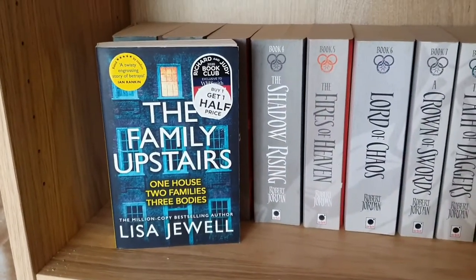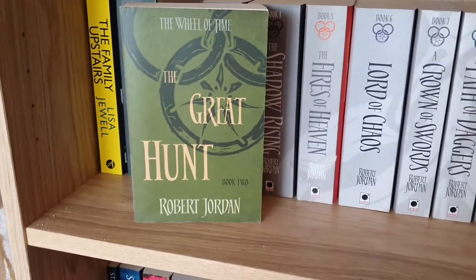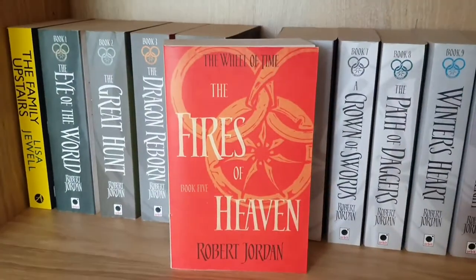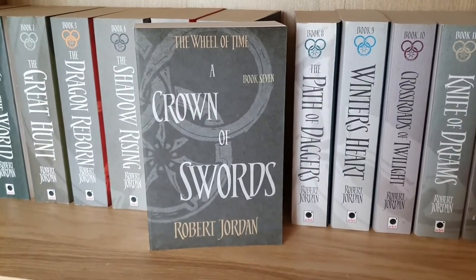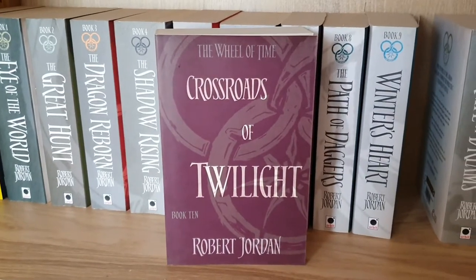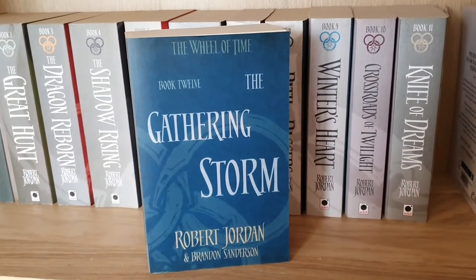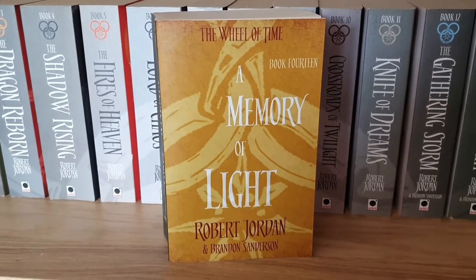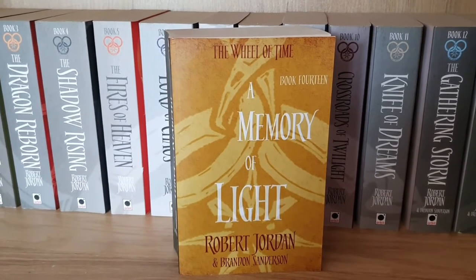On this shelf I have The Family Upstairs by Lisa Jewell, and then the Wheel of Time books: The Eye of the World, The Great Hunt, The Dragon Reborn, The Shadow Rising, The Fires of Heaven, Lord of Chaos, A Crown of Swords, The Path of Daggers, Winter's Heart, Crossroads of Twilight, Knife of Dreams, The Gathering Storm, Towers of Midnight, and A Memory of Light — books one to fourteen of the Wheel of Time series by Robert Jordan.